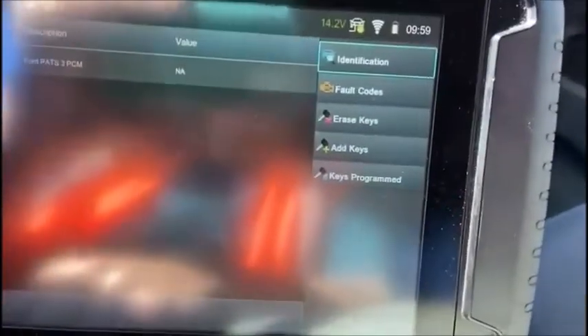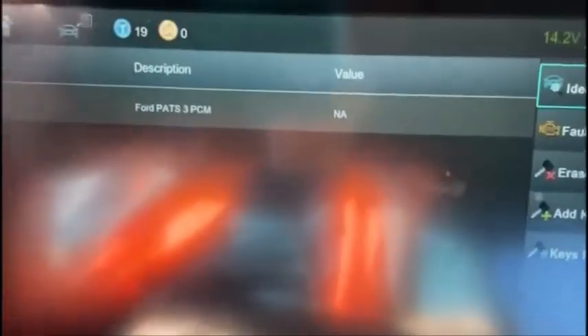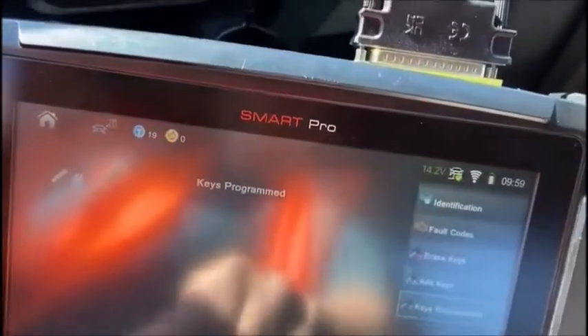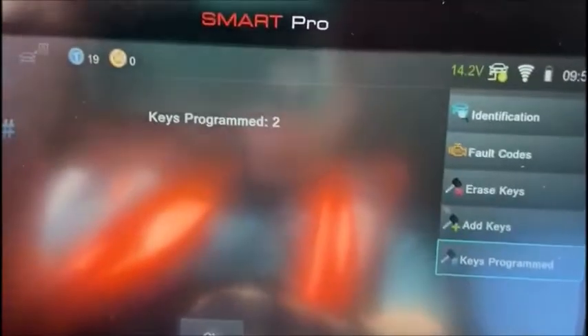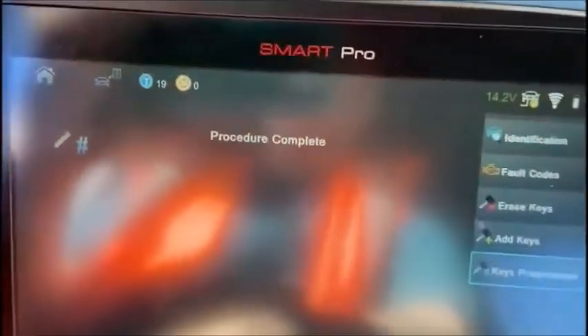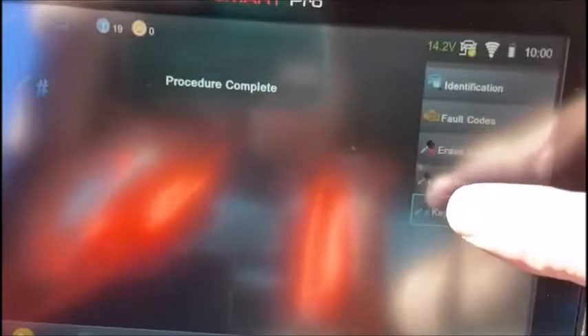OK, ignition is on and there's our ident screens. And let's look at keys programmed — I always do that first. Keys programmed are two. And the key we want to add is the key that's turned in the ignition right now. So we're going to go to add key.